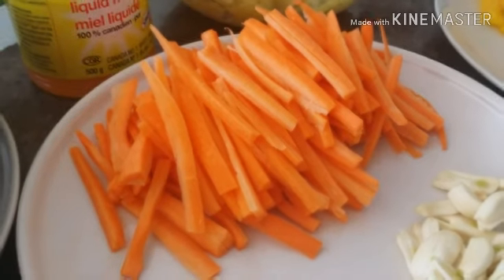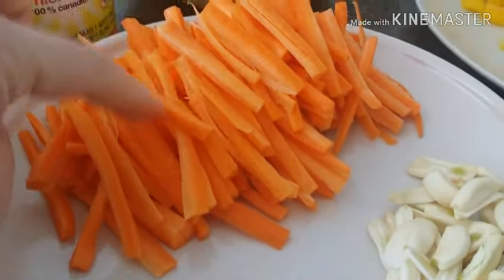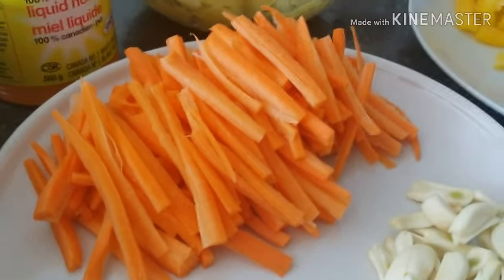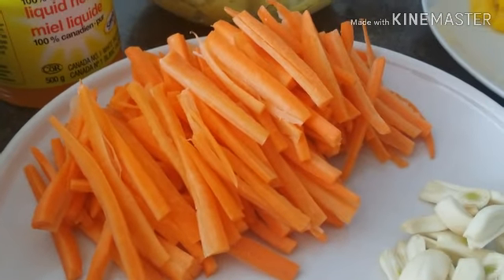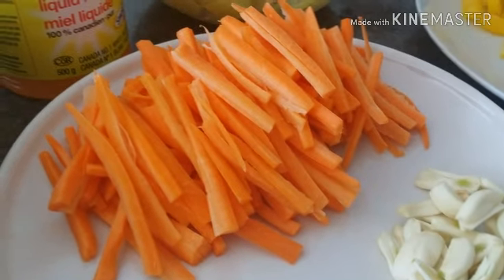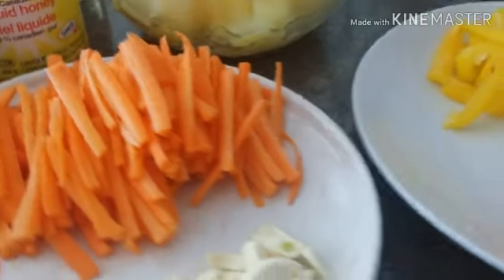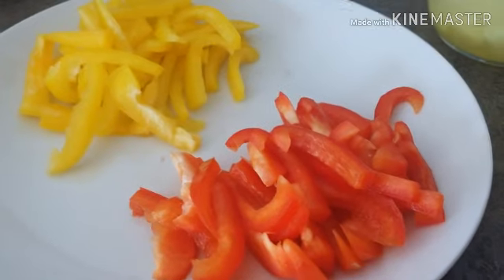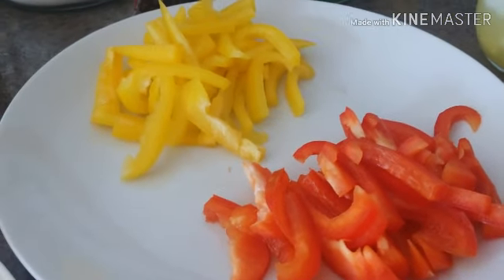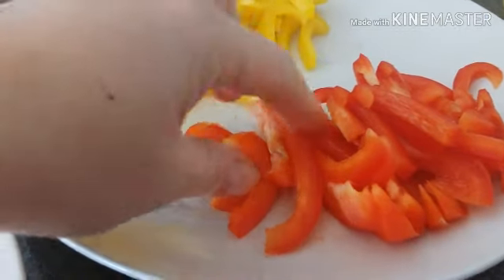We have the papaya here, one head of garlic, and carrots cut thinly and lengthwise — I think they call it julienne, J-U-L-L-I-E-N-E, I think it's French but don't quote me on that. We also have red and yellow bell pepper, again sliced thin.